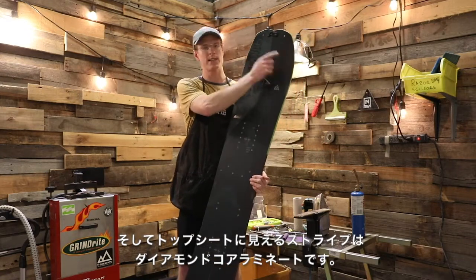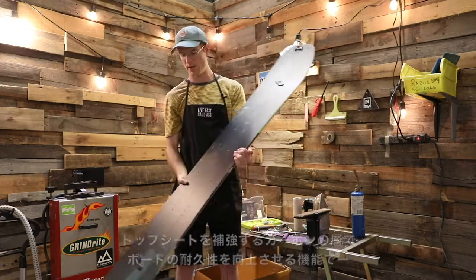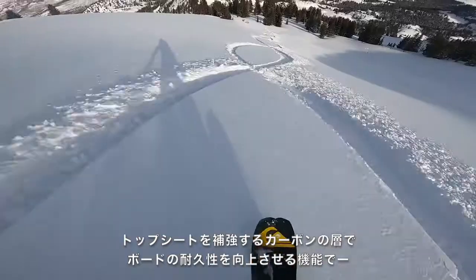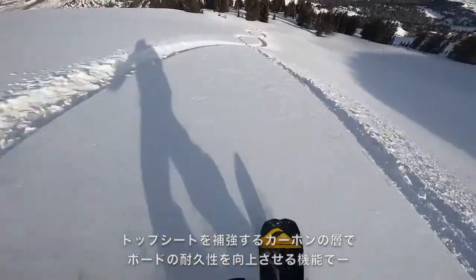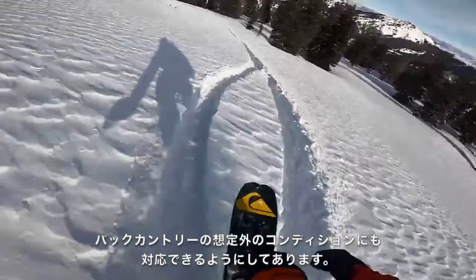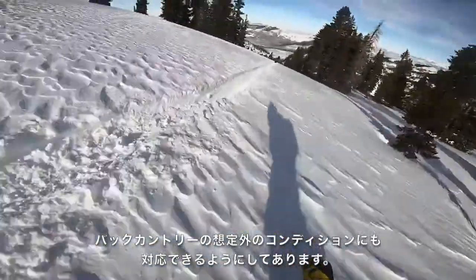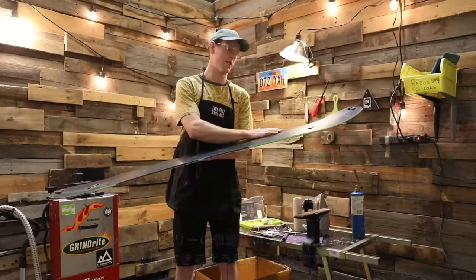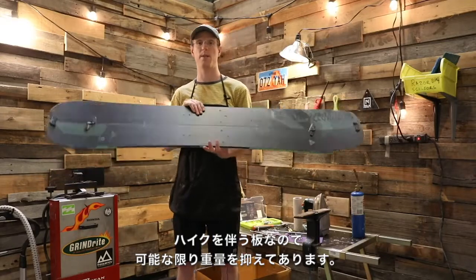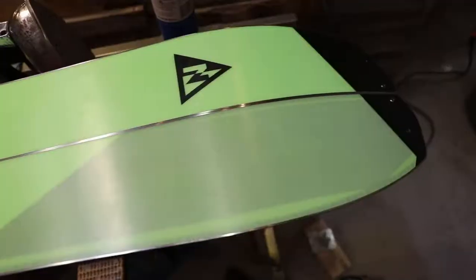You can also see these diamond core laminates — these little zebra stripes. What those do is add a carbon layer into the top sheet, which adds an extra strength layer onto the board so you don't break it. It's a little bit more durable for any crazy conditions you throw at it. Nitro also tried to keep this board as light as possible since you're hiking up mountains and you don't want any extra weight.